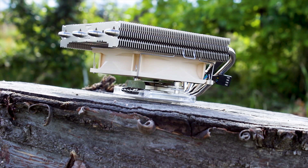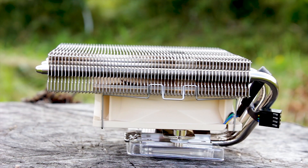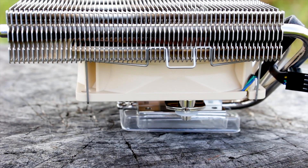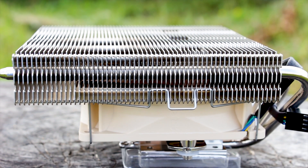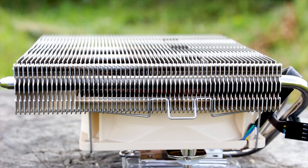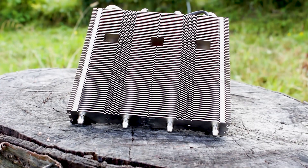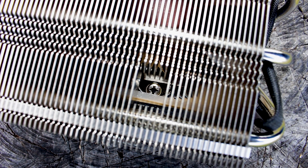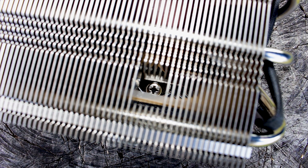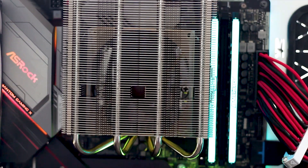The heatsink has a total of 60 aluminum-made cooling fins, meaning the NH-L12 Ghost S1 has a high fin density heatsink design — a thing which is mostly seen in high-performance coolers that use high-speed or high-static pressure fans. The fins are of good quality and are not really that easy to bend. In addition, at the top of the cooler there are spaces cut into the aluminum fins to allow for easy access of a screwdriver to the screws of the mounting system, greatly improving the user experience when installing this CPU cooler.